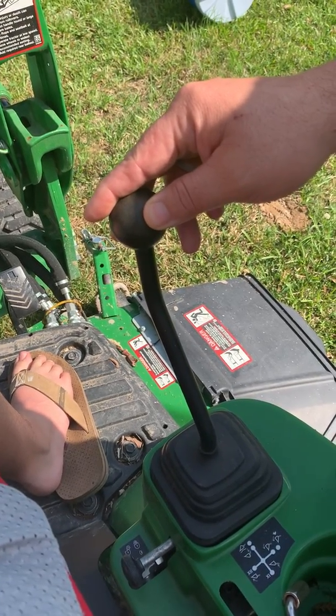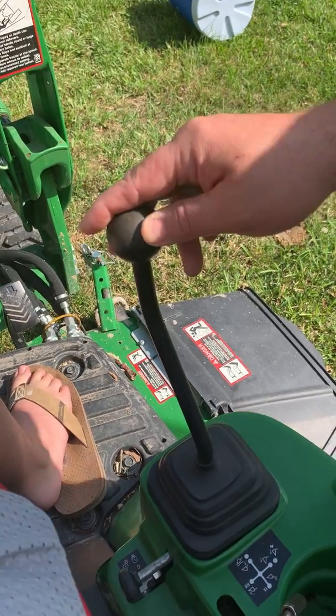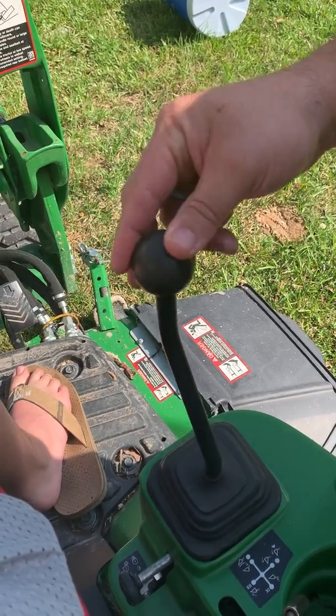What we're going to talk about is the bucket on the tractor and how it works. The tractor can be used as a loader as well as for a cutting implement. To lift up the bucket, we pull back.